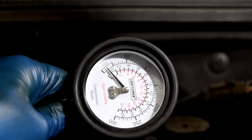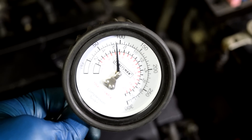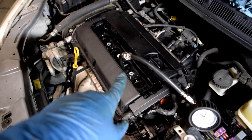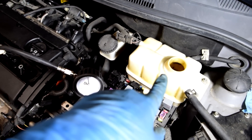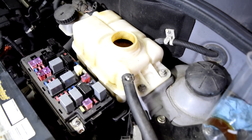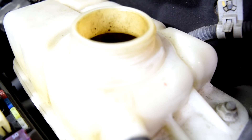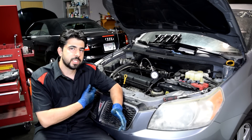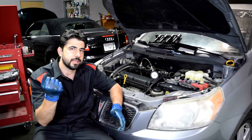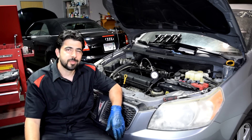Next up, cylinder number three got about 90 psi. As we were doing the compression test for cylinder number three, I could hear air escaping into our cooling system. Hopefully you guys heard it — that basically means combustion gases can get into your cooling system, and then your coolant can be sucked into your engine as well. Obviously that's not supposed to happen.